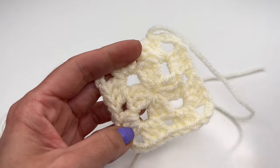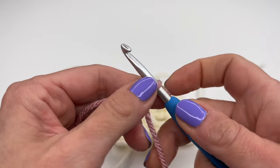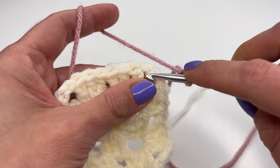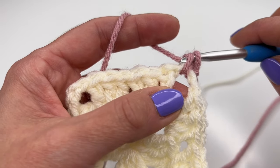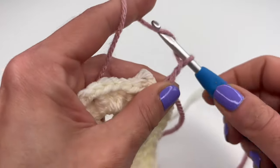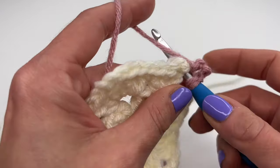Now I'm going to change colors. I'll make a slip knot, put it on my hook, pull it tight, and I always start in a corner. Go into the chain-three corner space, insert the hook, grab the yarn, pull up — two loops on the hook — grab the yarn and pull through both loops. Tie the knot a little and chain three. The chain three counts as our first double crochet.